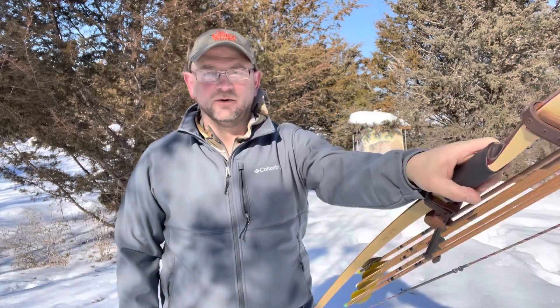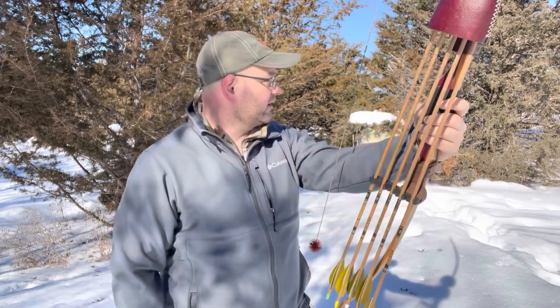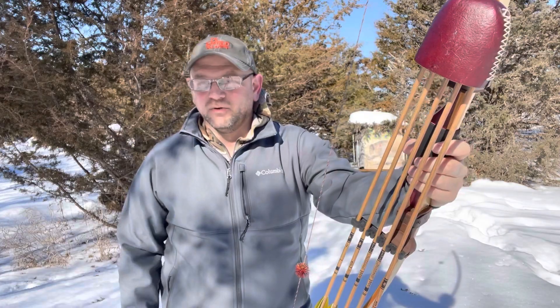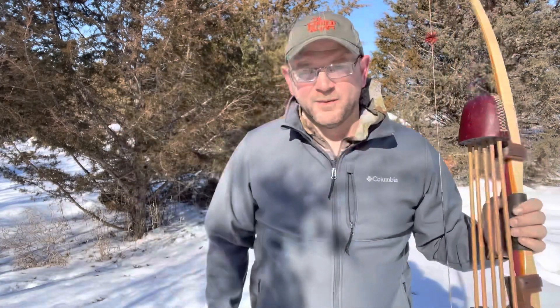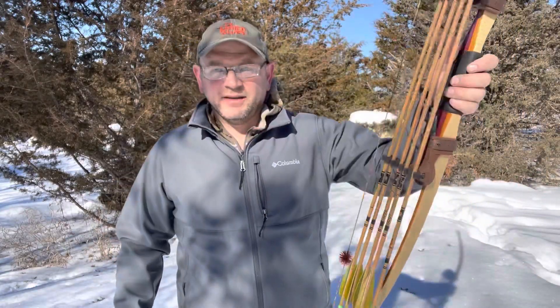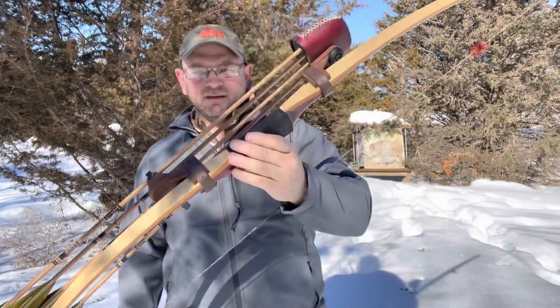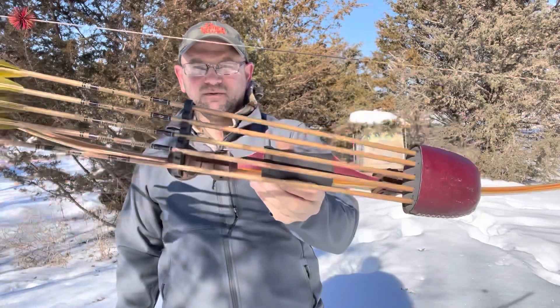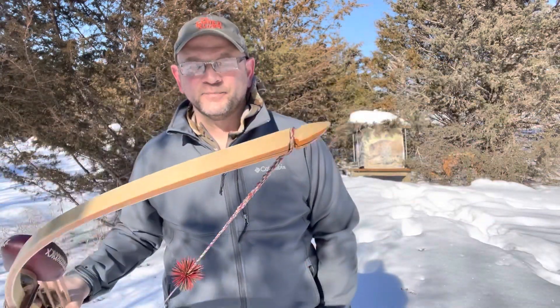Hey guys, welcome to Bawning Soul. Thanks for joining me again here. Continuing on with some more of these videos I'm putting out here. Not being able to get out a whole lot into the actual woods, I'm still at the archery range. I sunk down almost to my knees — I'm kind of standing on ice and snow trying not to sink. So anyway, this video I wanted to do a follow-up on the Pacific stick from St. Patrick Lake Longbows.